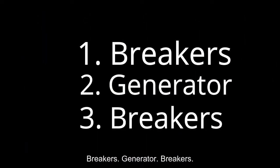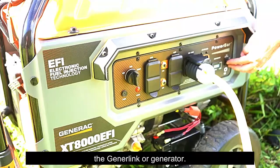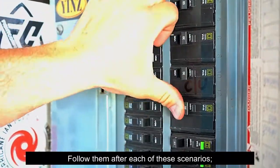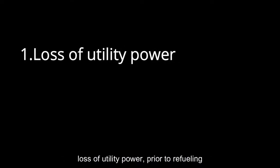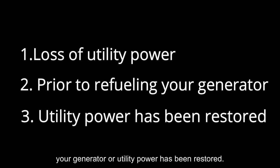Breakers, Generator, Breakers. This sequence should be done in the same order each time to avoid possible damage to the GenerLink or generator. Follow these steps after each of these scenarios: loss of utility power, prior to refueling your generator, or when utility power has been restored.